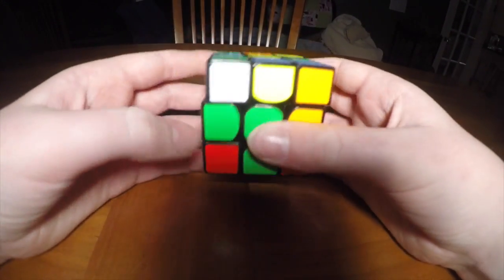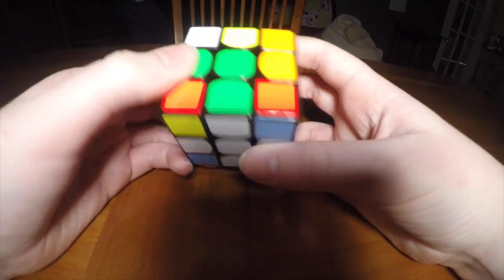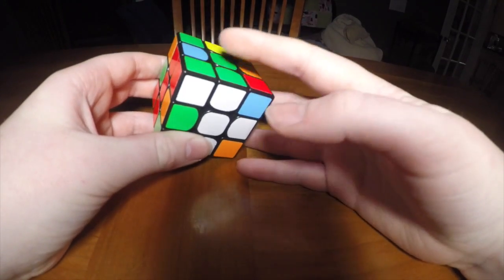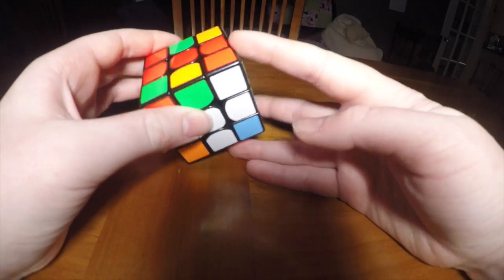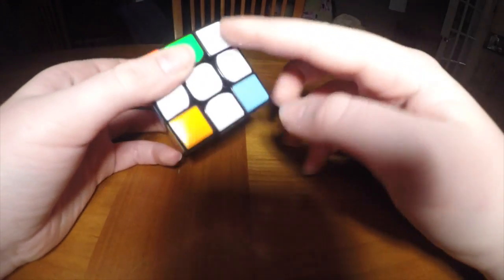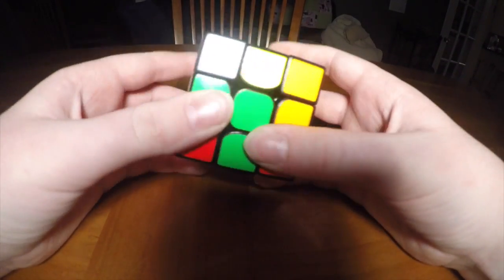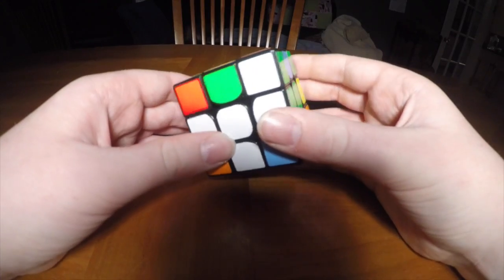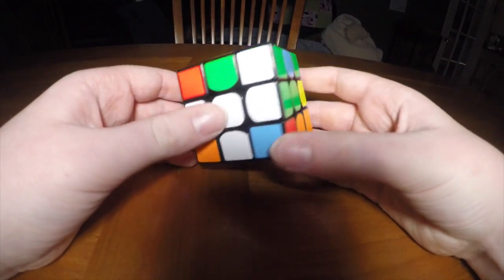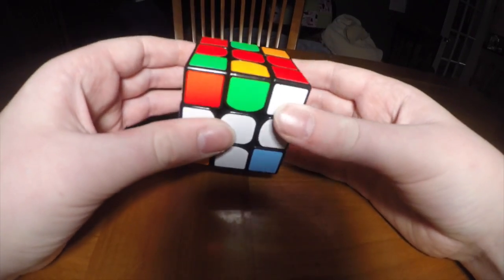Next up is the corners. What you want to do is find a corner and insert it in. You'll see that this green piece will line up with the center, and this piece will also line up with the center, as will the white piece. If it's not, then you're in the wrong corner — just turn it back and turn the top so you can put it in a different corner. In this case, this is the correct corner, so you want to turn it in like this.